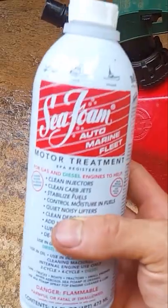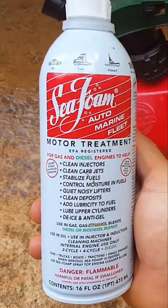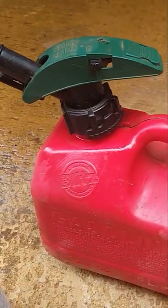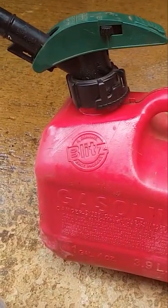Outboard Seafoam Shock Treatment. Check it out guys! One can of Seafoam and a gallon of pre-mixed gas if you've got a two-stroke, if not just straight gas for a four-stroke into the gallon.